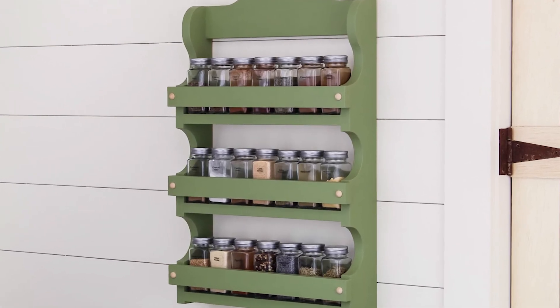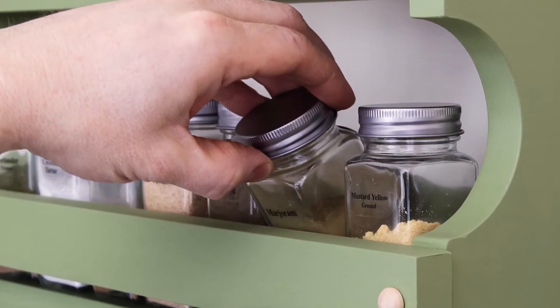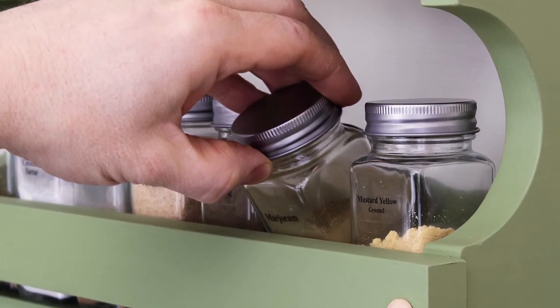This spice shelf is ready to get your spices organized. Stick around — another helpful DIY video is coming up.